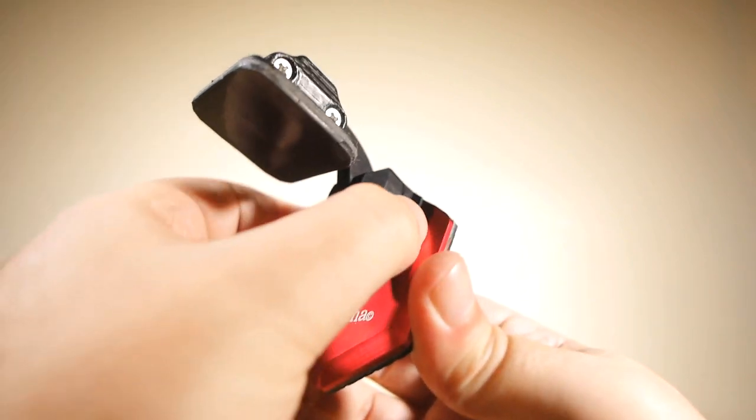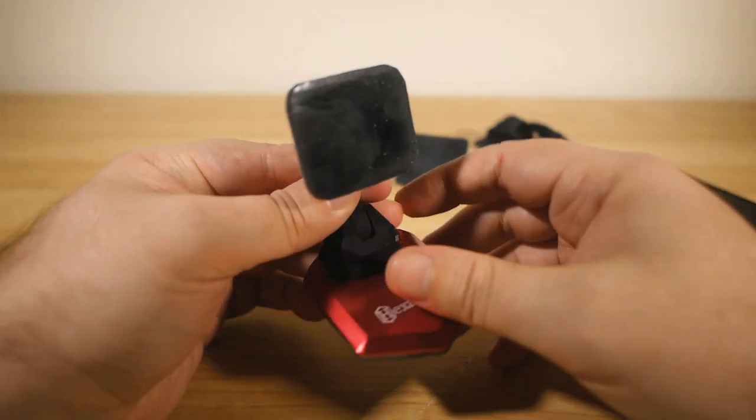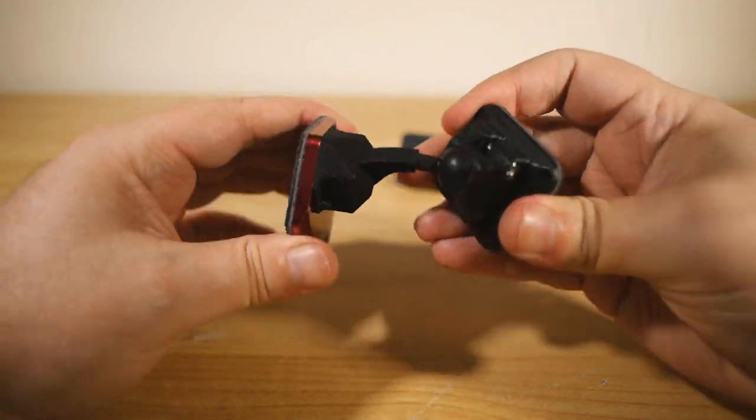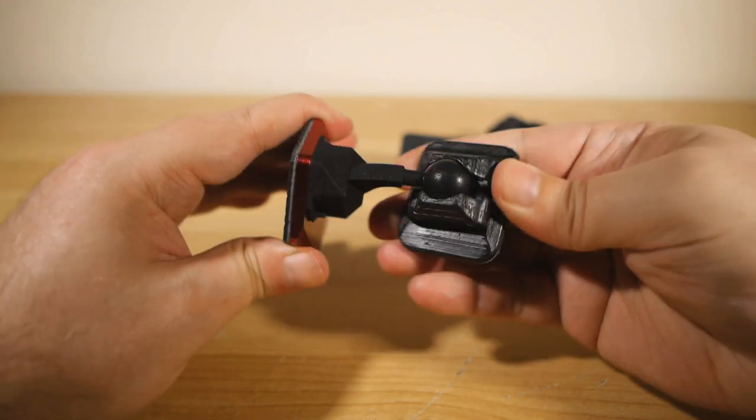And the pad that actually attaches to your device is that micro suction material stuff, which will hold on surprisingly strongly. And it sits on a little ball joint so you can swing your device around to exactly the right angle and orientation you want, which is fantastically useful, I've been finding.